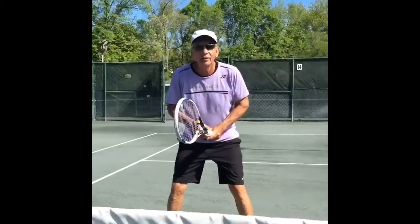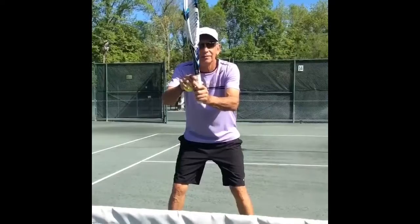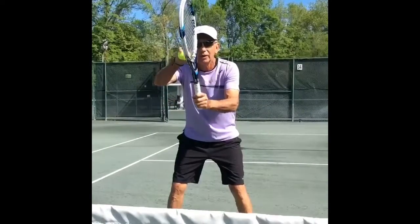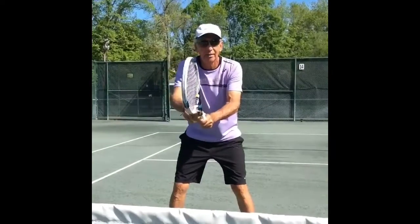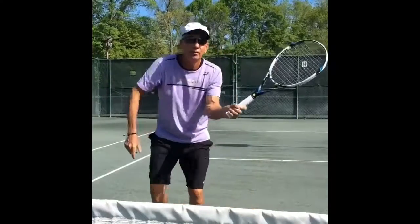Sometimes players are up at the net and they're in the ready position and they're holding the racket up in front of their face. My suggestion is that you put that racket down a little — racket's still up — and now you can watch the field, the players, and move better for a volley.